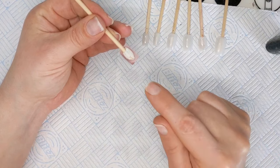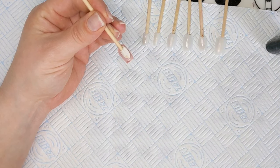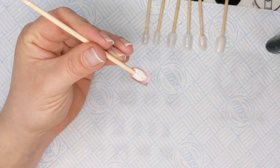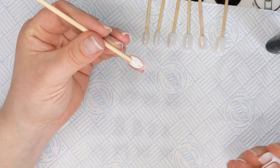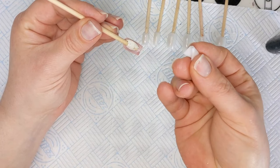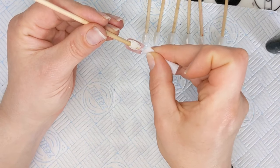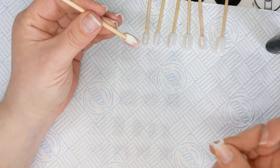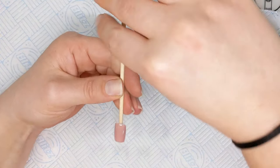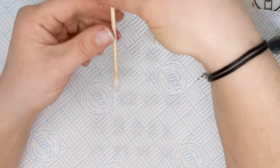On this nail you can see I went too far over the free edge and there's a bit of polish underneath. That's going to cure there and look substandard, so I'm taking a little lint-free wipe curled up and dipped in acetone to get that off so there's a really perfect finish.